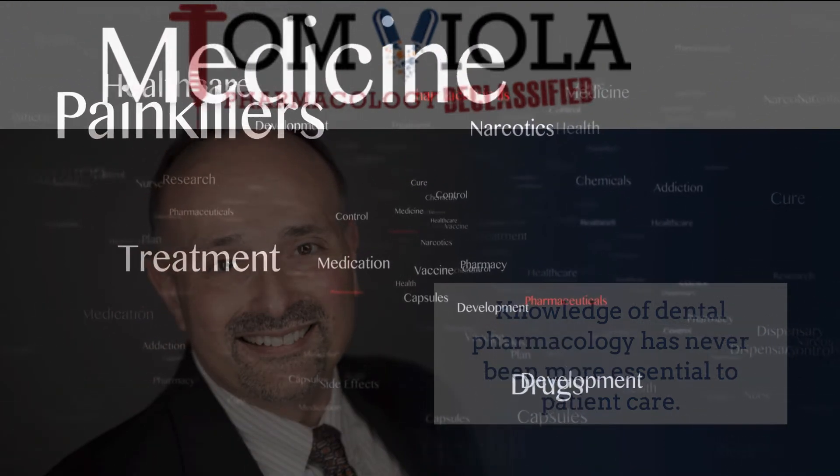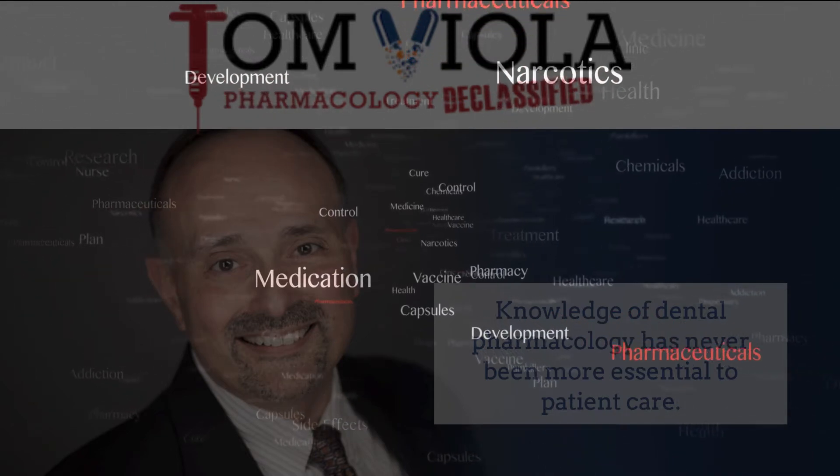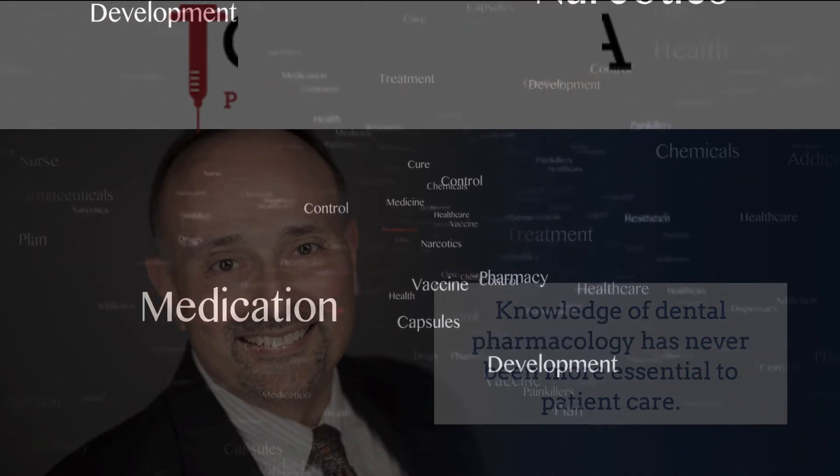Stick with me, and I promise to make the next few minutes the best pharmacology learning experience you've ever had. Tom Viola here with Pharmacology Declassified with another Fast Facts Pharmacology Edition. Today, we're going to be speaking about fluoride varnish.